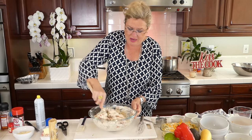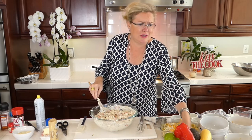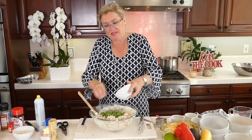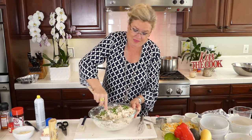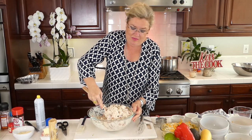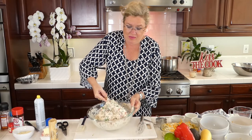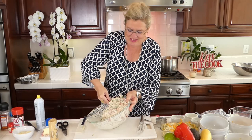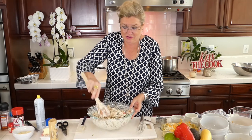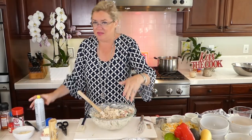It looks like it's going to be nice and wet so I don't think we'll need the pasta water I saved, but it's there just in case. I'm putting in a cup of frozen peas that have been thawing and stirring those in — a little bit of red from the red pepper, a little bit of green from the peas. This yummy, easy casserole took about 10 minutes. It's a quick family casserole that everybody — including the kids — should like.